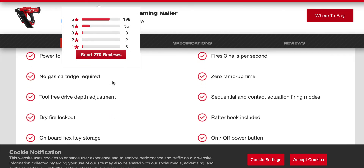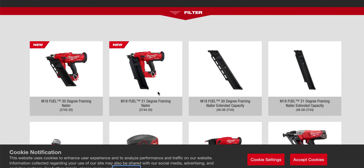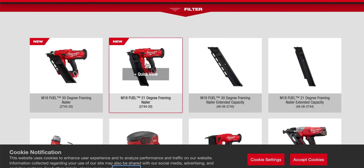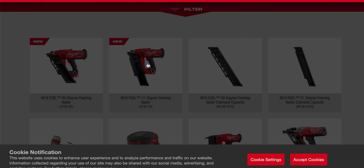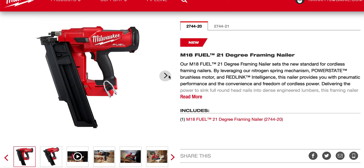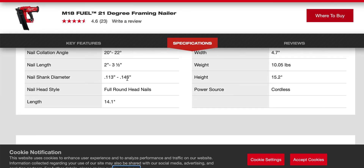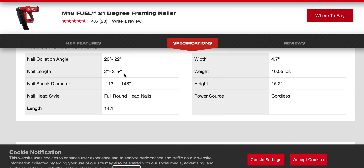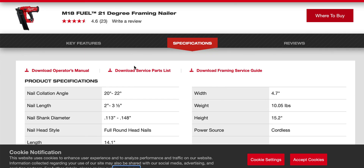This is a 30-degree nail gun, and here's the 21-degree version. Looking at the 21-degree specs, the shank goes out to a .148 — from .113 to .148. So the 21-degree gun is the better deal if you're setting yourself up for the future — future-proofing to the 21-degree.